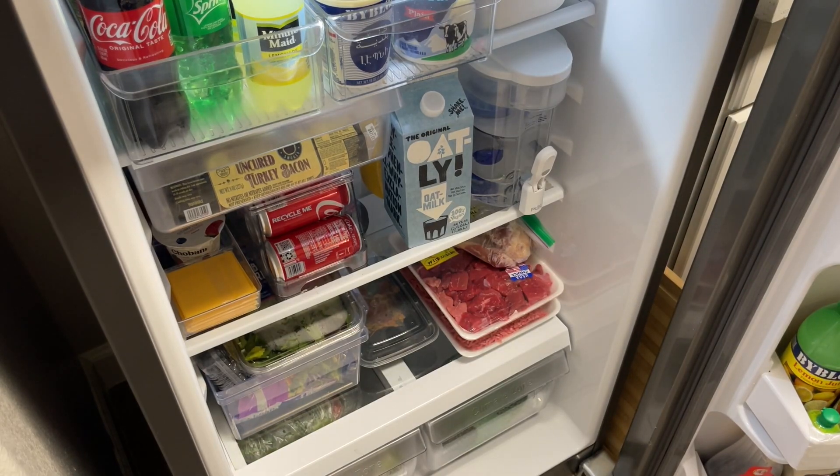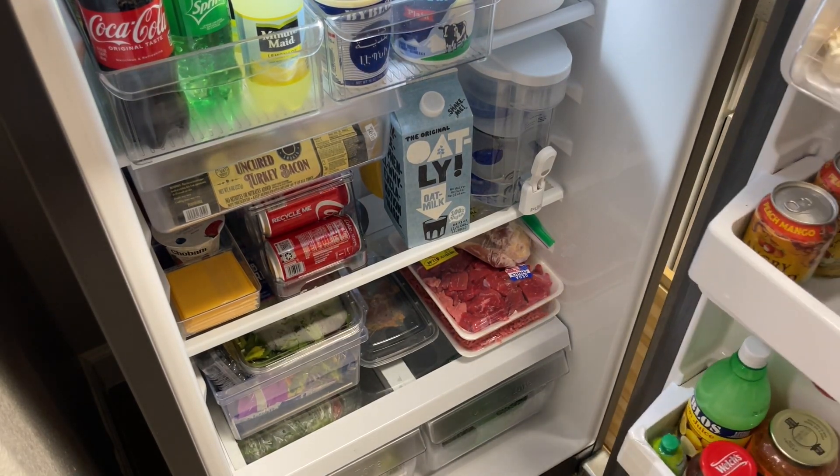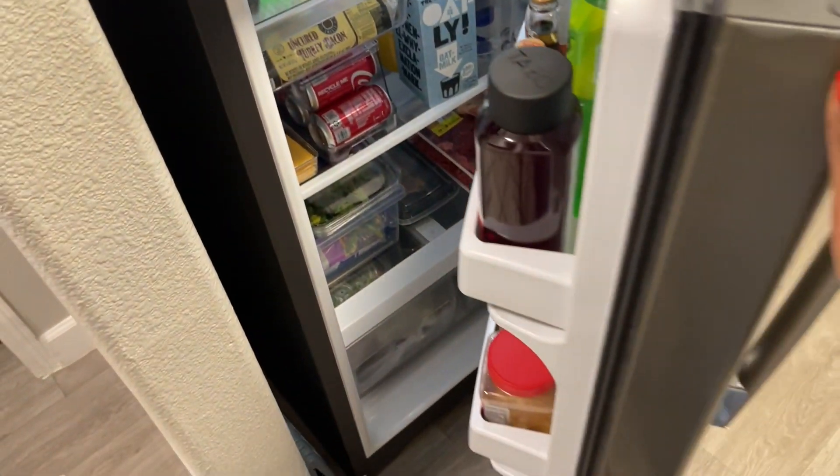I hope you enjoyed this video. Let me know what other keto recipes you want to see, leave a like, and I'll see you in the next one. Bye.